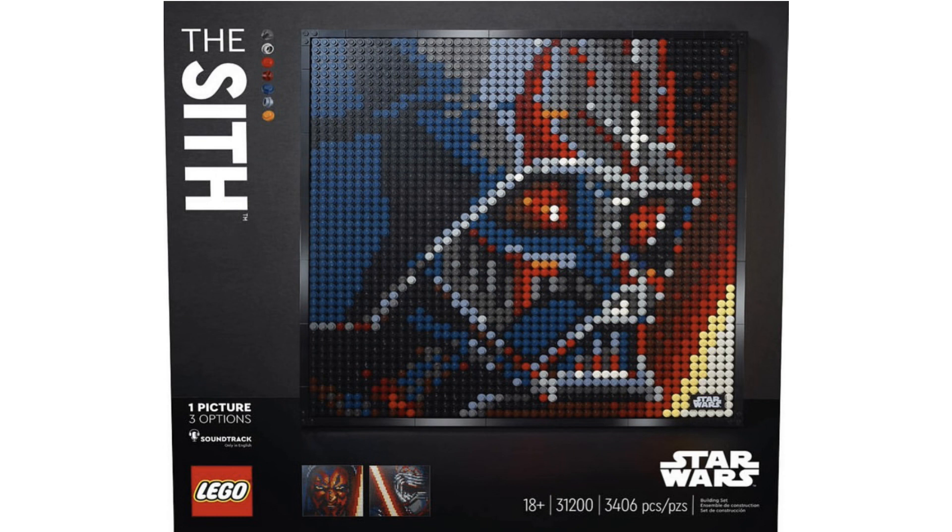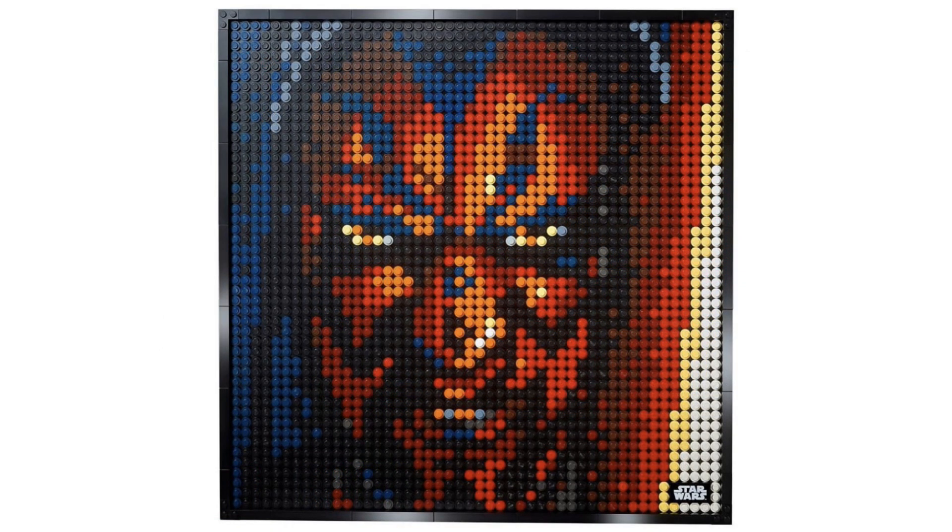And I can't — this is like best case scenario. I didn't even think this scenario was possible. We all wanted Darth Maul. I think that is what a lot of people wanted, was the Darth Maul mosaic.